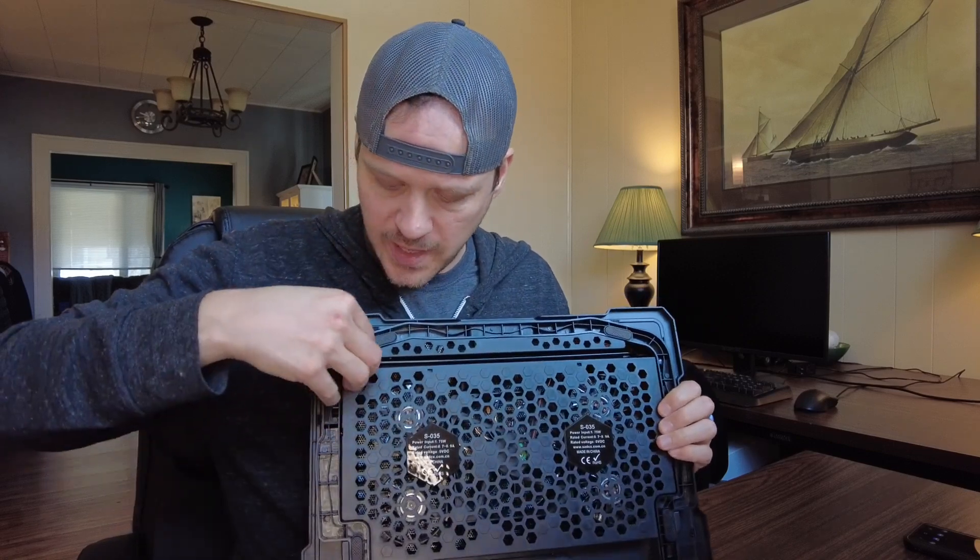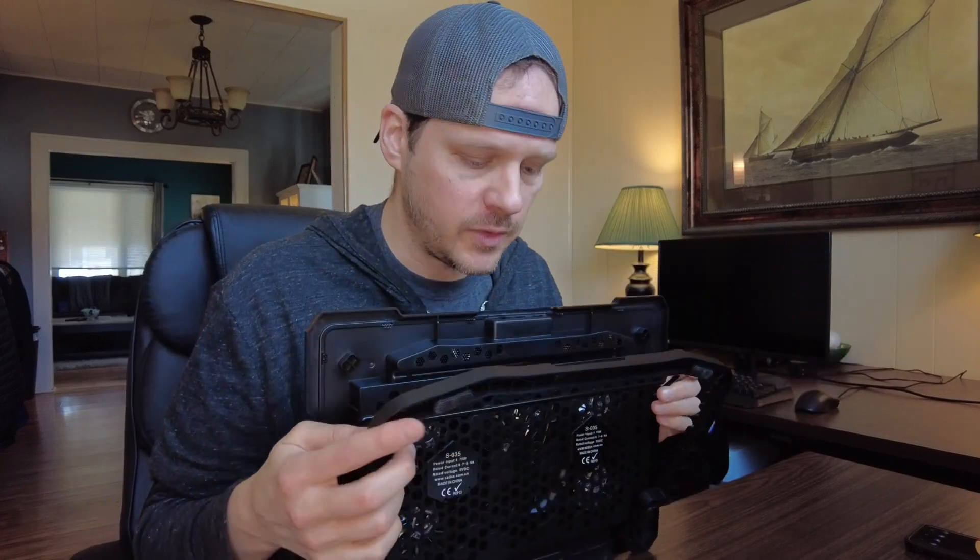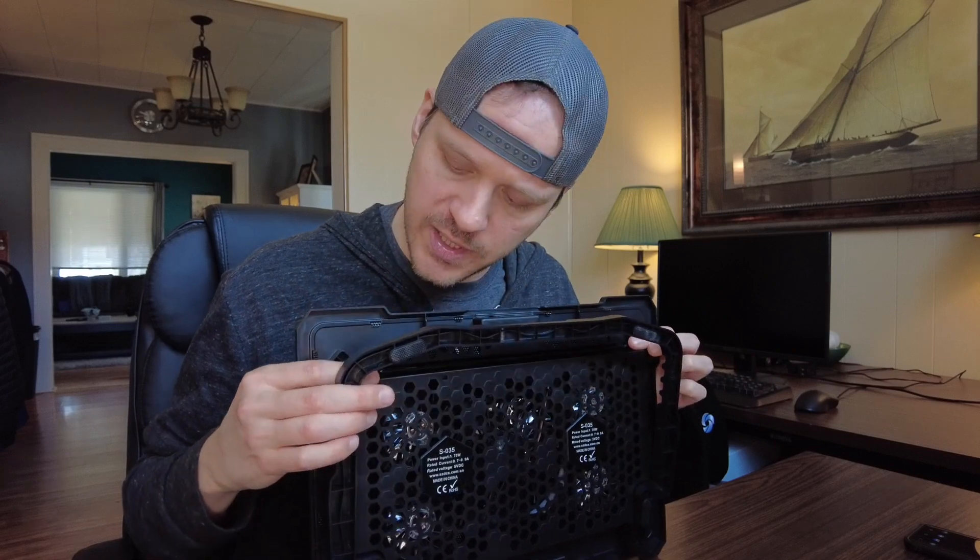You can either lay it down flat and the fan's just going to blow up, or you can use these adjustable legs so that you have a few different heights at which you can angle your laptop if you would prefer to do that.